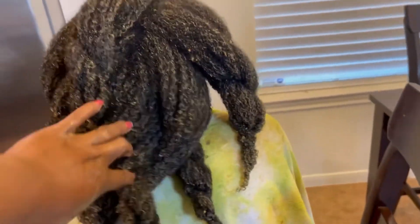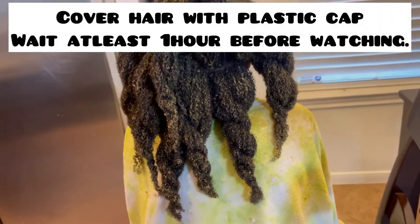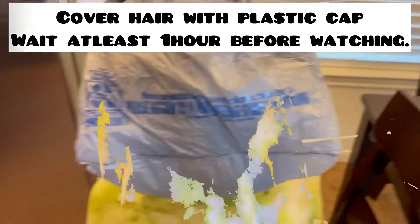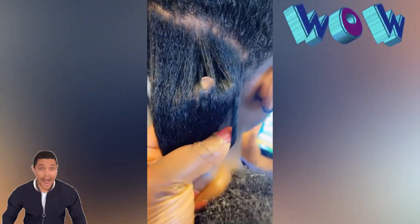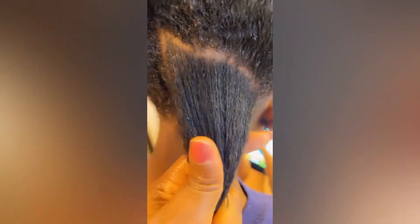It's so soft — the curls are amazing, the video doesn't do it justice. I went ahead and covered it with a plastic cap — I usually use a Walmart bag because I don't have time to wash plastic caps. I washed it out, conditioned, and look at the hair. There is no relaxer in this hair; it's just that mixture.